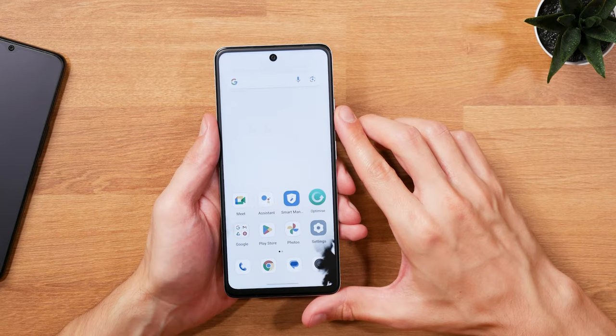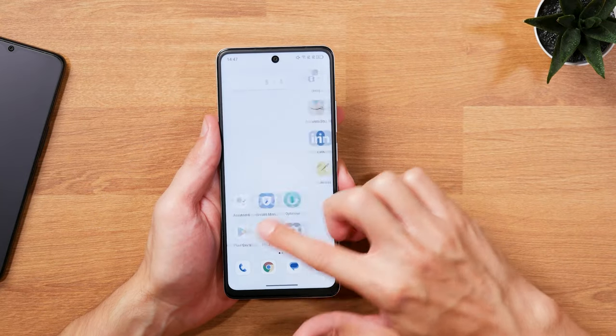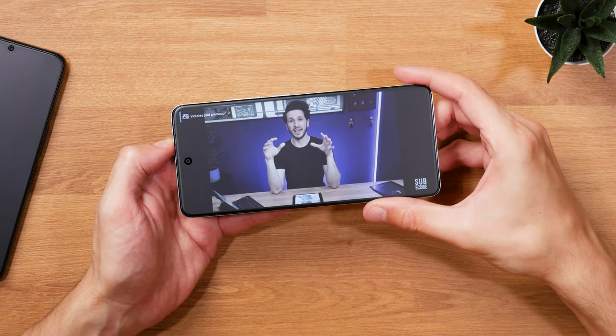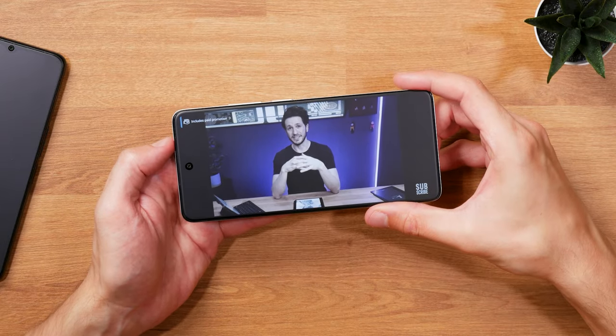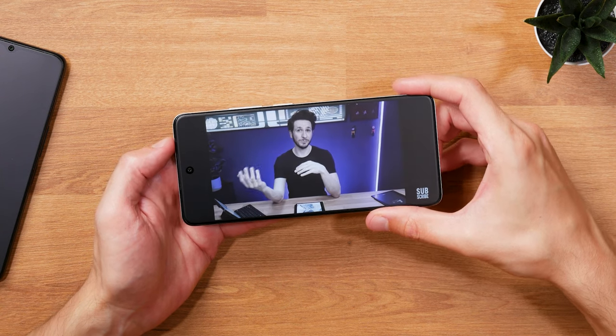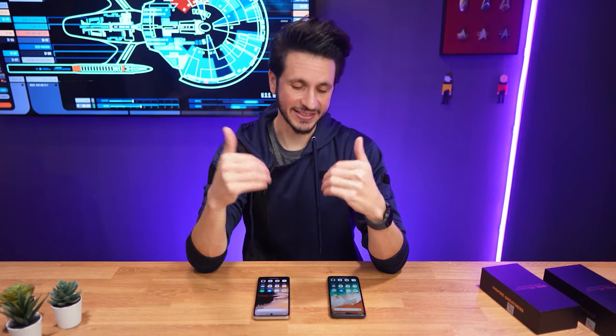the color paper mode essentially tries to mimic an e-ink Kaleido screen with its muted colors. I honestly don't see the point for that one because that color rendition isn't a feature of e-ink Kaleido, but a limitation, which the Nexpaper LCD screens luckily don't have.